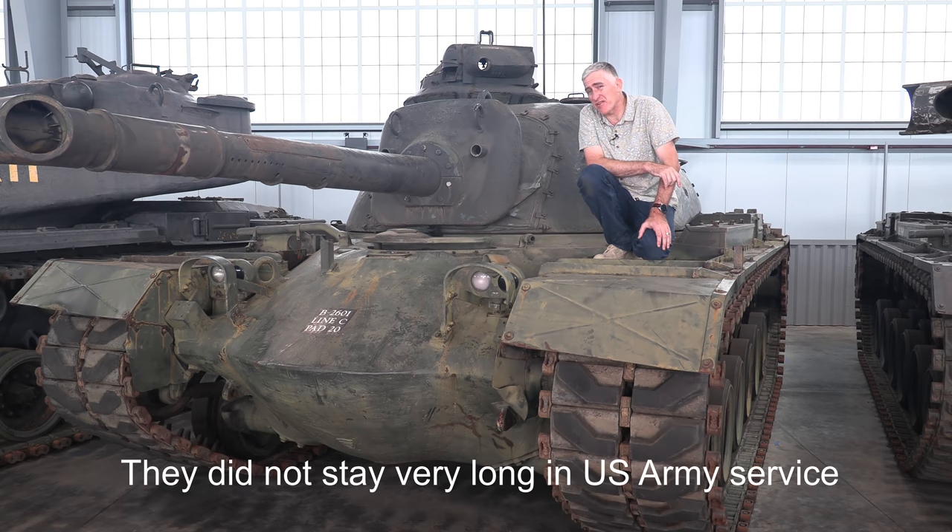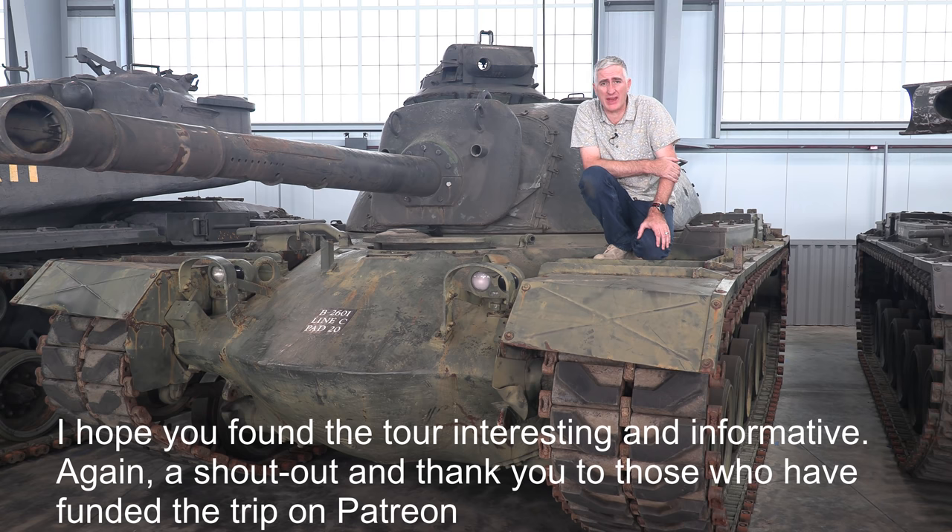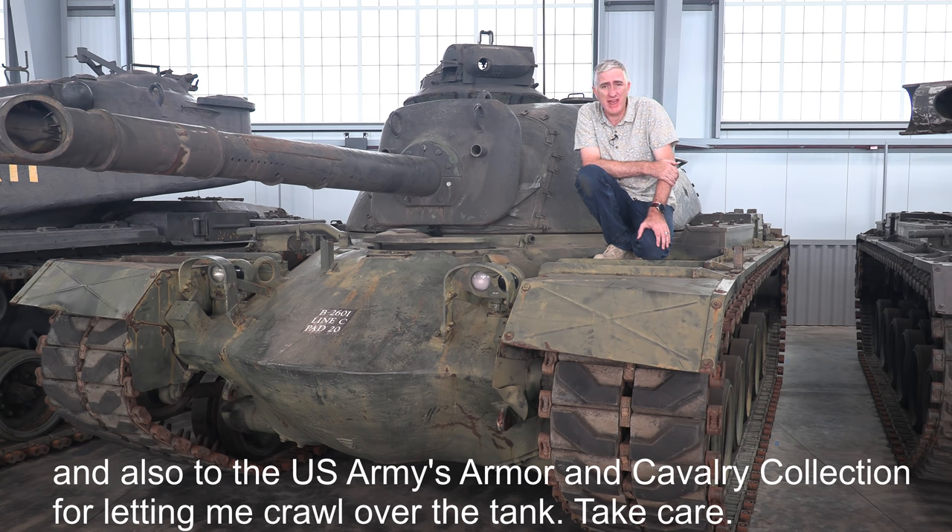They did not stay very long in U.S. service. I found it more interesting and informative. A shout out and thank you to those who responded — check our Patreon — and also to the U.S. Army's Armor and Cavalry Collection for letting me in. Thank you.